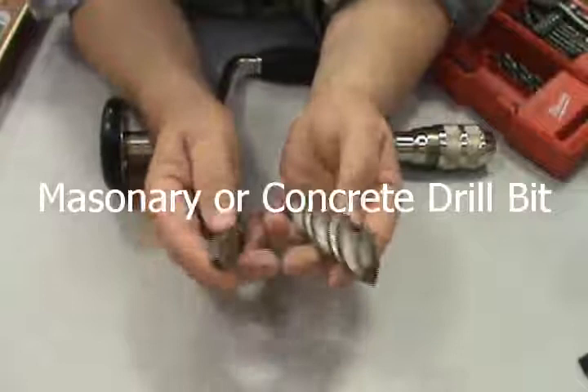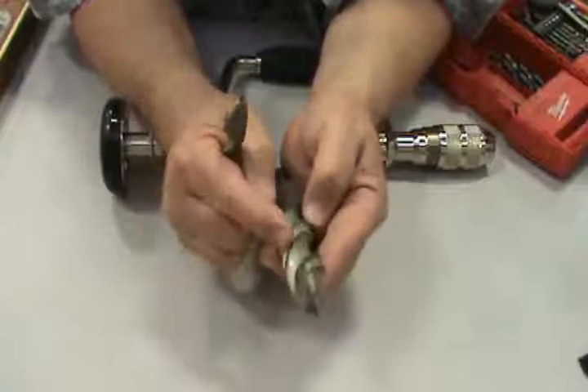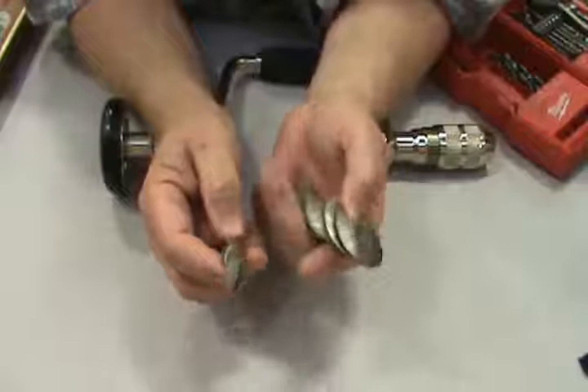These are concrete or masonry bits, specifically designed to be used in concrete. It takes a while for them to get through, but the double helix and the larger flat land area allows them to keep themselves cleaner. They're made to be used in concrete — you could use one in wood if you had no other option, but why would you?